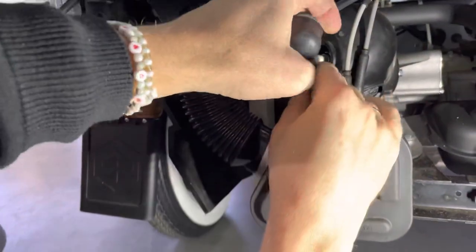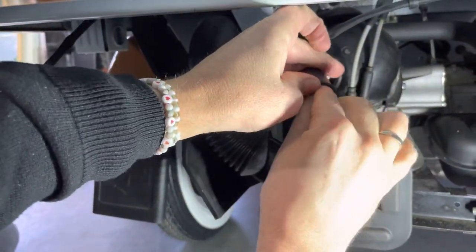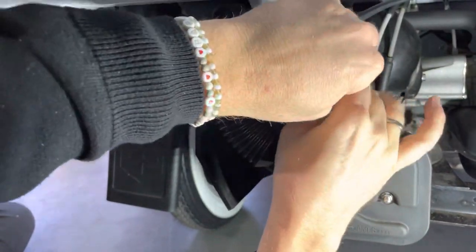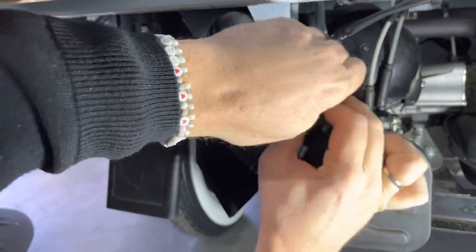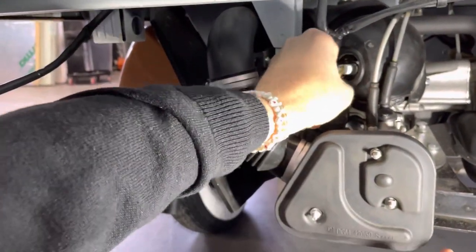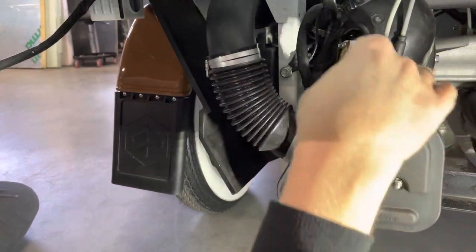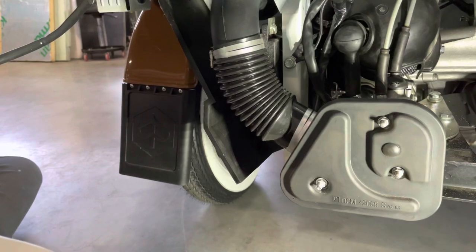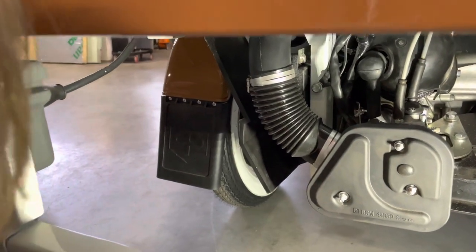That's okay. Then put back the plastic cover, put it back on, and put back the rubber. Now you've changed the spark plug and normally it will start.